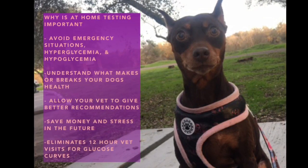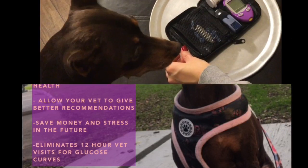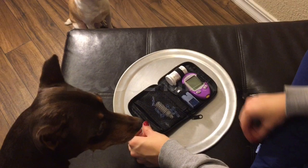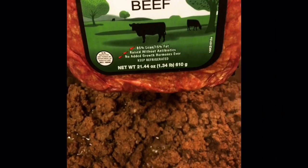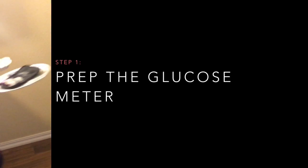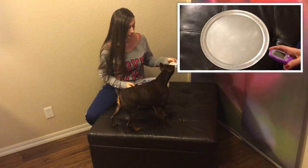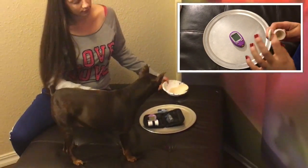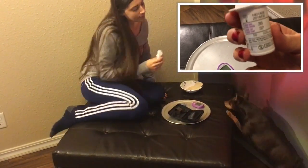Thank you for joining us. The first thing Penny and I do to get started is we prep her glucose meter. This is super important because the glucose meter has a two-minute window that you get to take blood in. So if you don't prep it before and have it waiting for you, you're going to be racing the clock trying to get blood from your pup.